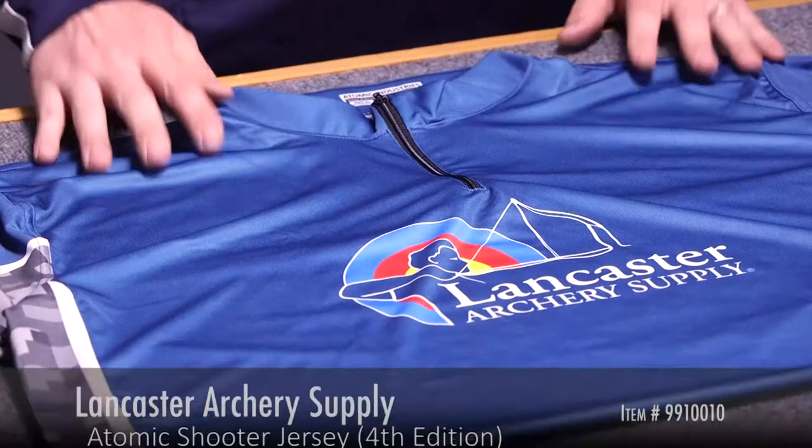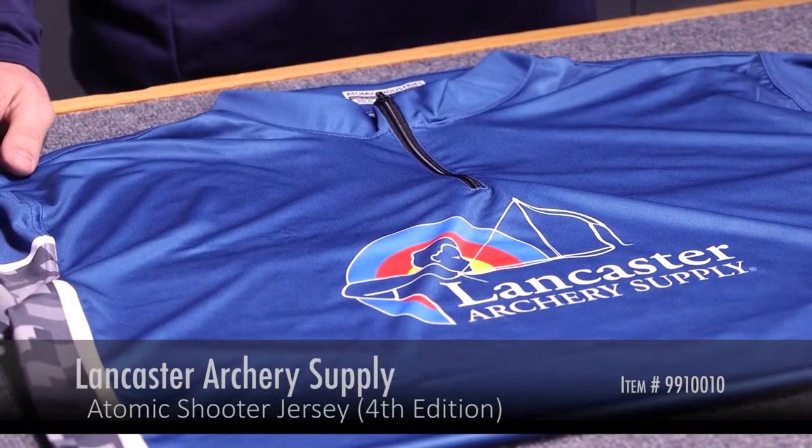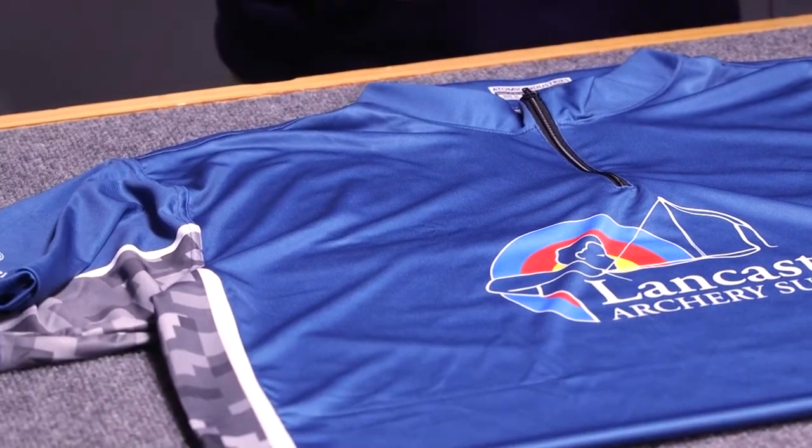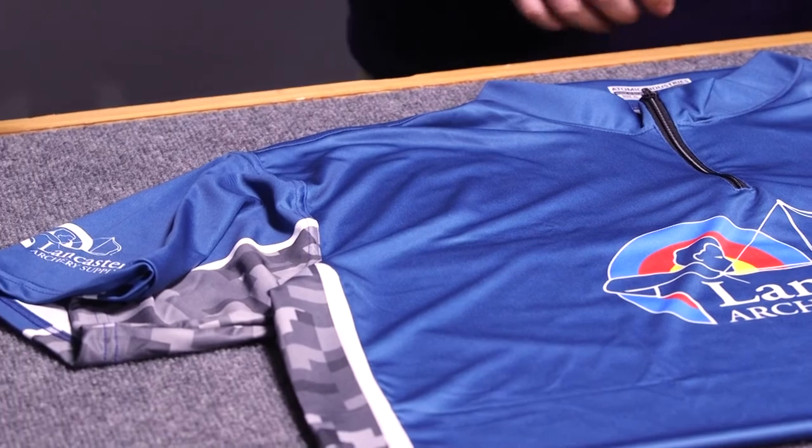Hi, this is Dan with Lancaster Archery Supply. Today we're going to introduce the Lancaster Archery 4th Edition Shooter Shirt. This is a moisture-wicking shirt, so it's going to be nice and comfortable on those long, hot days or an indoor round.